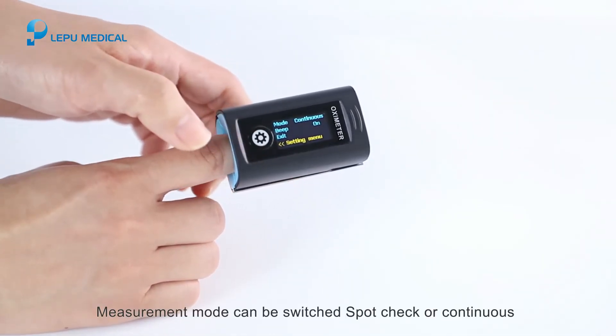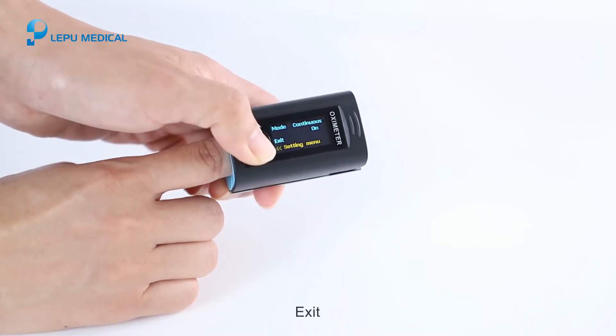The measurement mode can be switched between spot check or continuous measurement. Press exit to leave the menu.